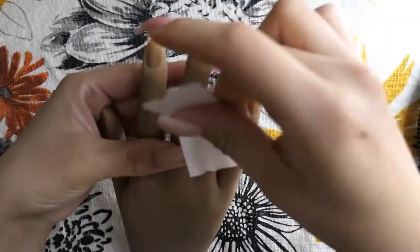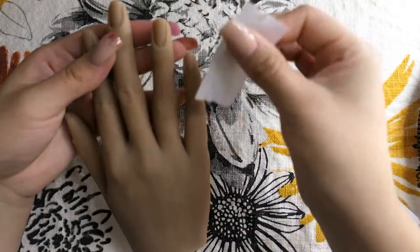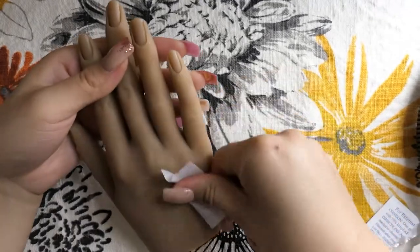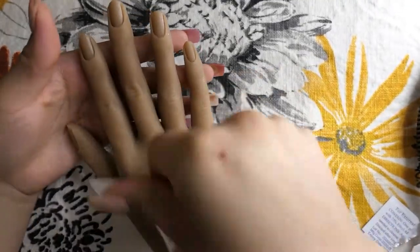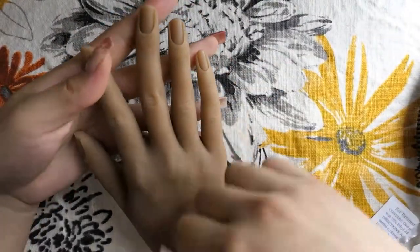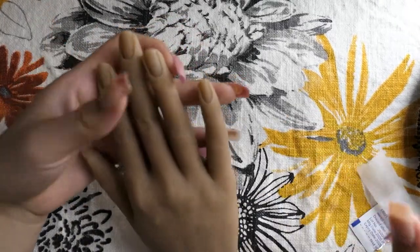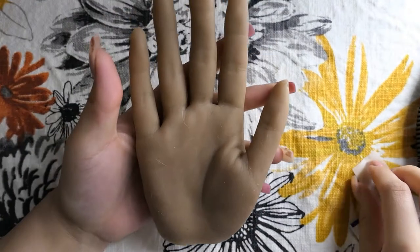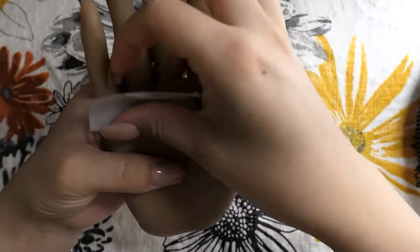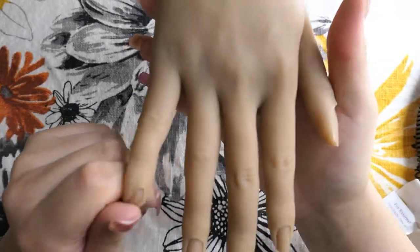I got it on eBay but I just checked Amazon and they now have hands like this available, so I'll link those below. One thing with silicone hands — even the tattooing one — is that they get very linty very quickly. They really attract lint, fur, pet hair, and dust. But with an alcohol pad you can really clean it up, so I don't mind it too much.